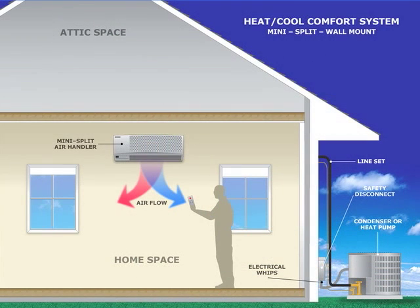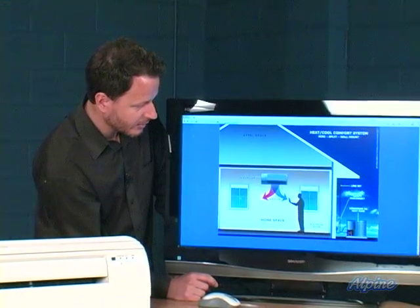The inside and outside equipment are connected together by a set of pipes referred to as a line set. The indoor air handler mounts on the inside of the home on a wall that has the outdoors on the opposite side of it, so there's about a three-inch hole cut through the wall behind the unit that allows an electrical connection and line set pipes to connect to it.